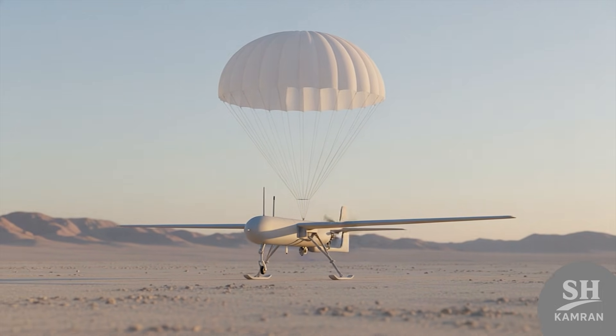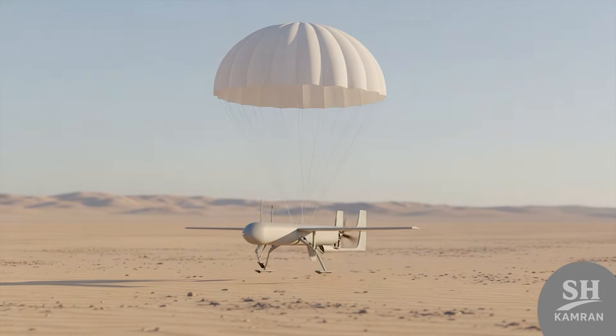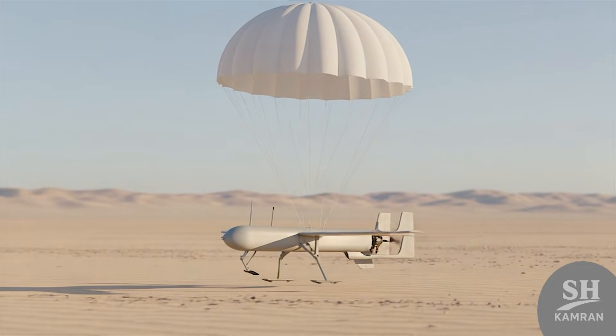How did it land? The recovery system was a mix of parachute and skids. When the mission ended, the engine cut and a big chute opened. This way, the bird sat gently on earth, ready for next time.